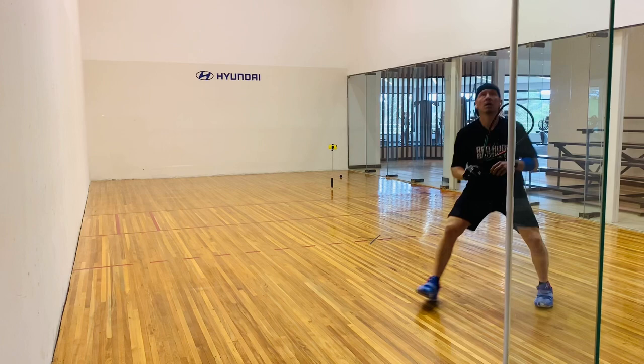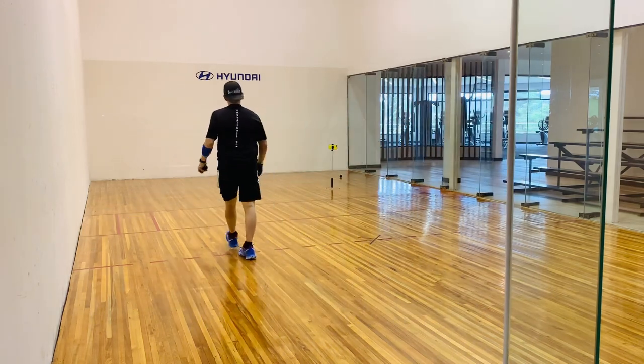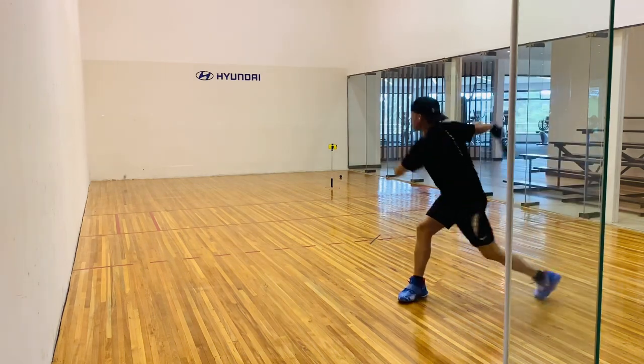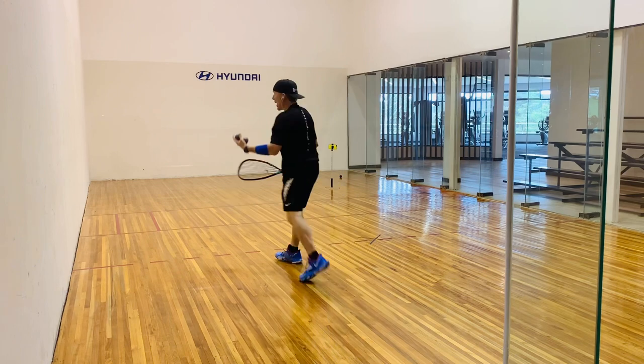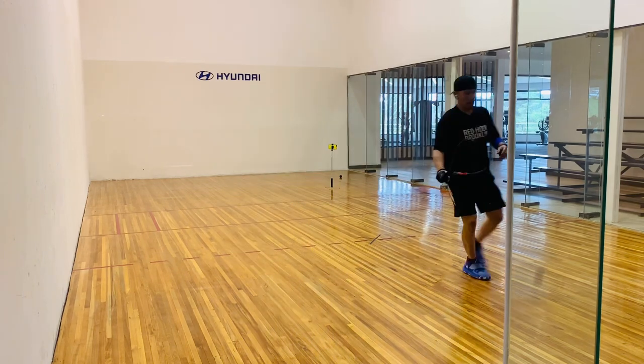Rackets up. I'm going to rack it up. Tracking the ball always. Notice how patient I am moving to the ball. Rackets up, get set.